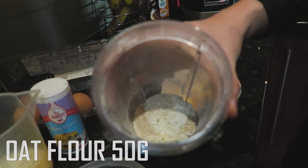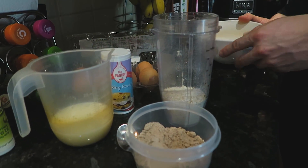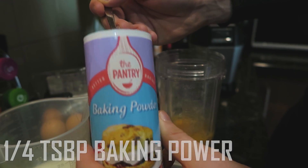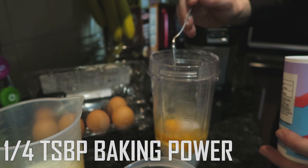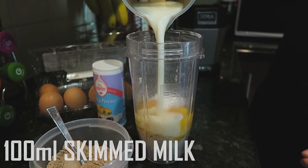First things first, you're going to have your oat flour — this is what we've just blended. We're using a ninja blender but it doesn't matter what blender you use. Add two full eggs with the yolks in, followed by baking powder. We're using half a teaspoon for two servings, so use a quarter for one. Next add the milk — for this recipe we're using skimmed milk.